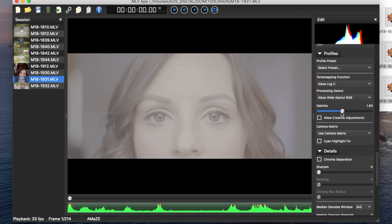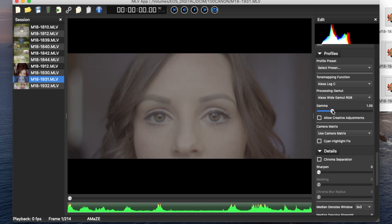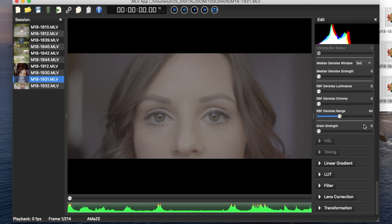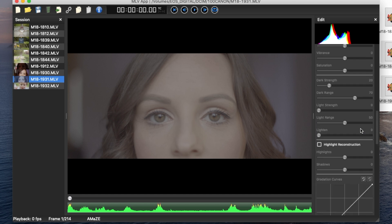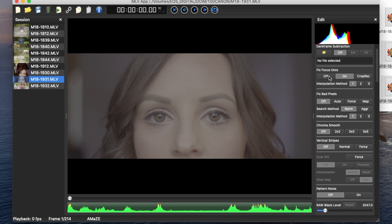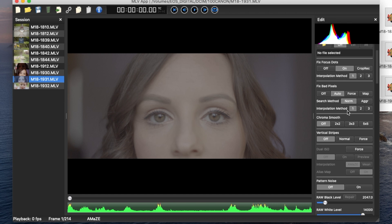The first thing I always do in the MLV App is go down to profile presets, select Alexa Log C, and then play with the camera settings depending on the shot. I'll bring it down a little bit, and I also bring up the sharpening — that's a tip from Zeke. Then I look at fixing bad pixels, which you leave on auto.